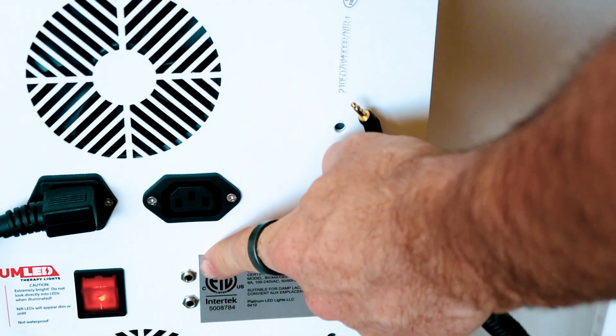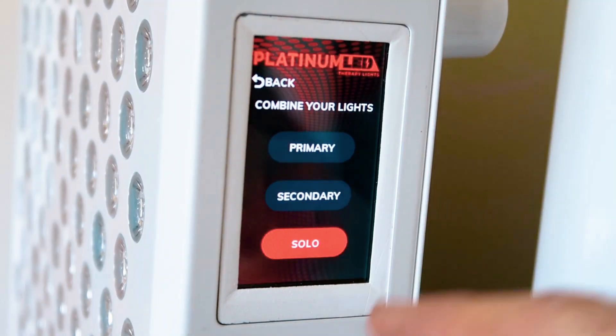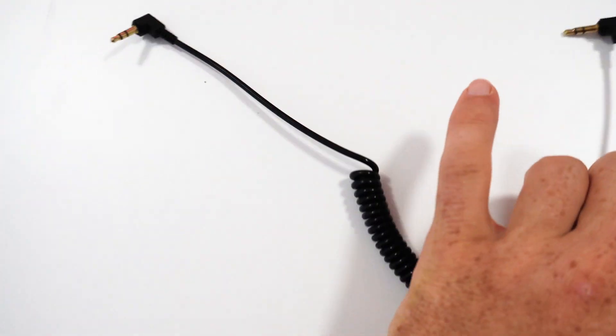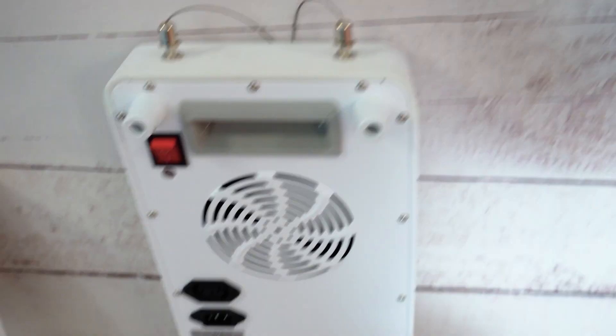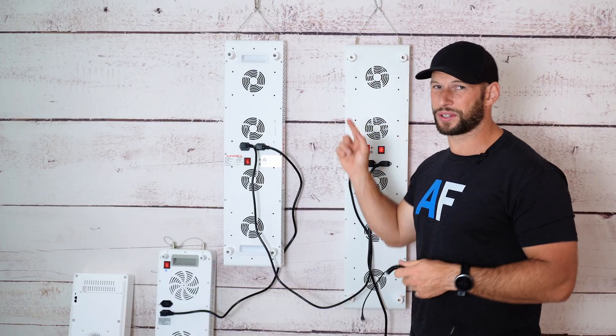Traditionally, panels came with 3.5mm cables. On the back of each panel there was a socket, and you could plug one end into one panel and the other end into another panel, designating which was the master and which was the slave. The master would then control the slave. However, now we're seeing different types of data cables — regular phone cables, USB plugs, or even Ethernet cables. That's causing problems when trying to link panels from different companies. The Mito Pro 1500 and the Biomax 600 both have 3.5mm plugs, the Infraredi Flex doesn't have any plugs, and the Joovv has an Ethernet cable.